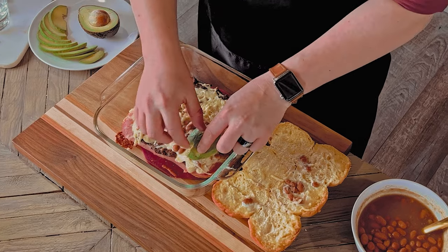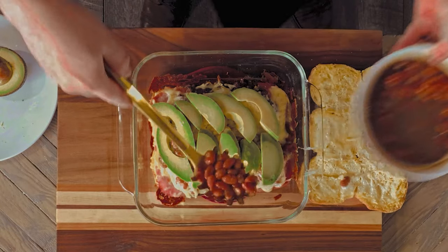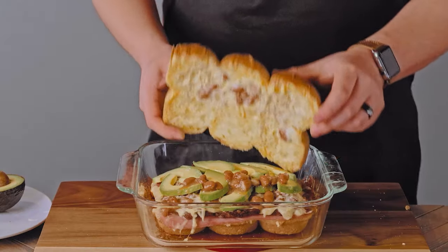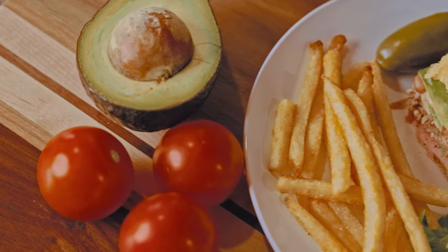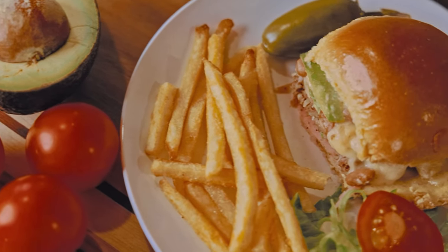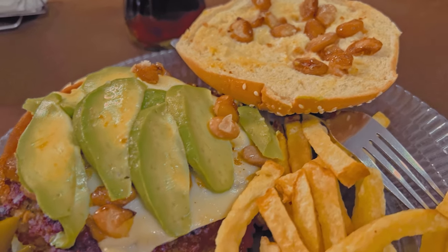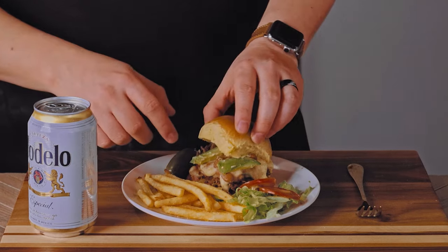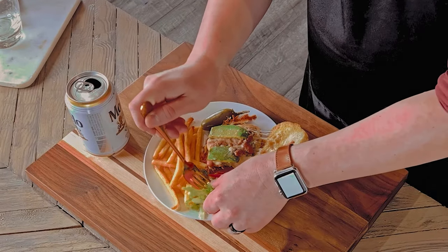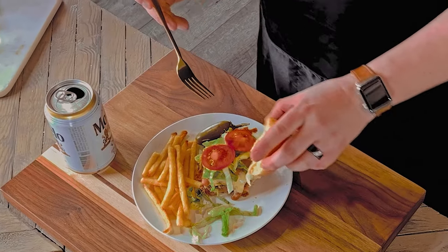Now add on a layer of avocado slices — you can probably get away with using a single avocado for the full recipe. Add another small scoop of drained beans and top it — and you're ready to serve. I am so impressed with how quickly and easily these came together. Serve your burger with some lettuce and tomato, fries, a pickled jalapeño, and your favorite Mexican beer. Just add the final toppings and we're ready to eat.